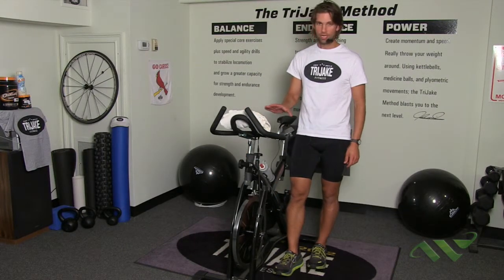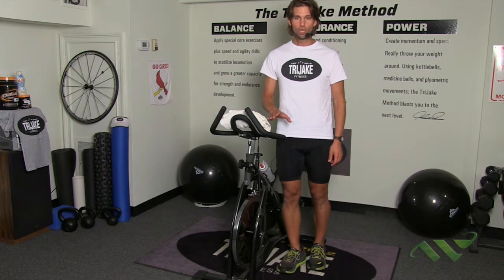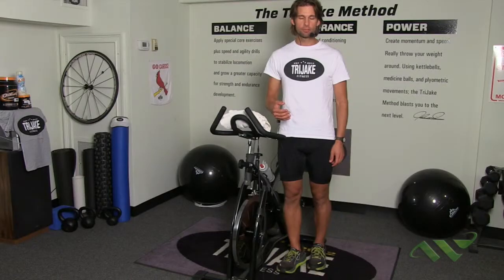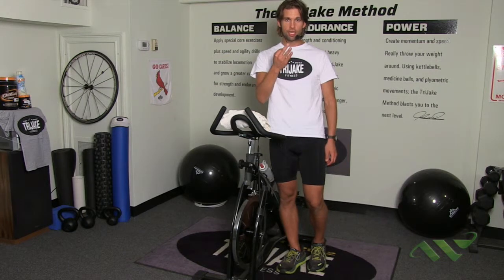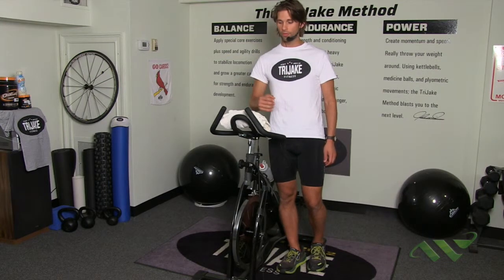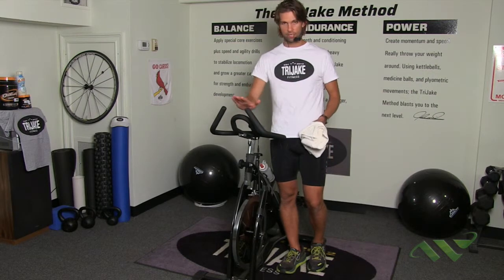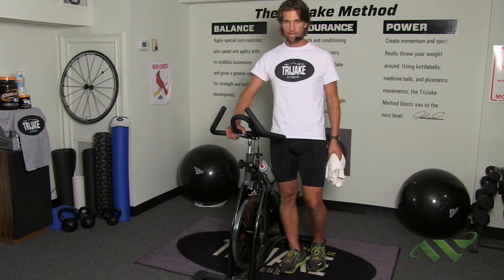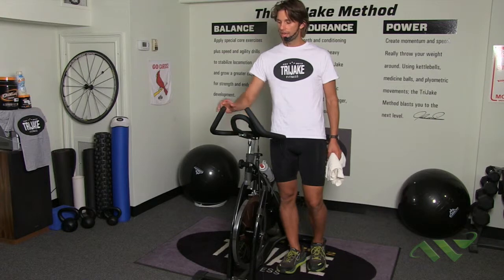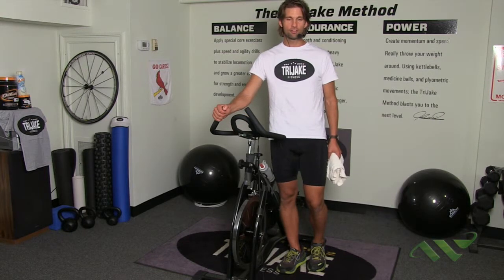The next thing I want to talk about is fitting the bike. This is very, very important, because a lot of times people will not get the proper calorie output or wattage output simply because their position is wrong. Most bikes have three main ways to adjust, and some bikes have four. The fourth would be a handlebar adjustment out and back. If you have a bike that allows you to do that, you're in good shape — this bike has four. If you only have three, that's okay; the handlebar forward/back is mainly a comfort adjustment.